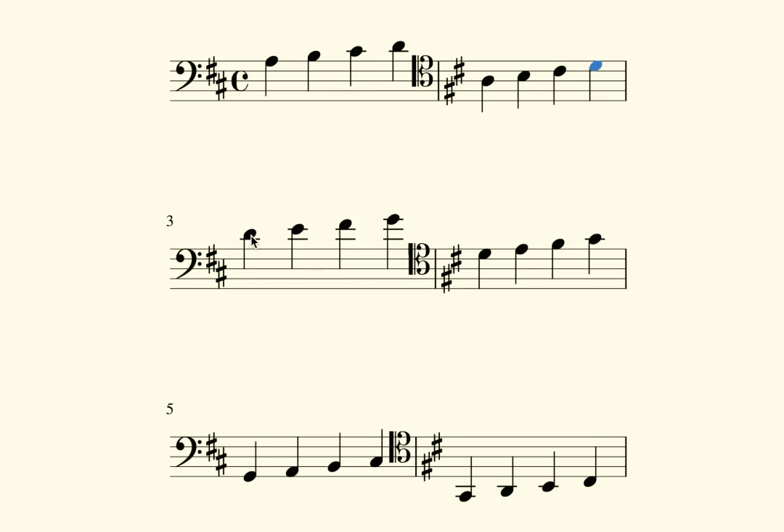If we write those higher notes in the tenor clef, they sound exactly the same, but we don't have to go as high up on the staff. So that's pretty handy — it makes things a little bit easier to read, and it gives us some extra overlap that we can use with the bass clef and the treble clef, so you don't have to leap all the way from bass clef up to treble clef. The tenor clef is actually a very useful clef.